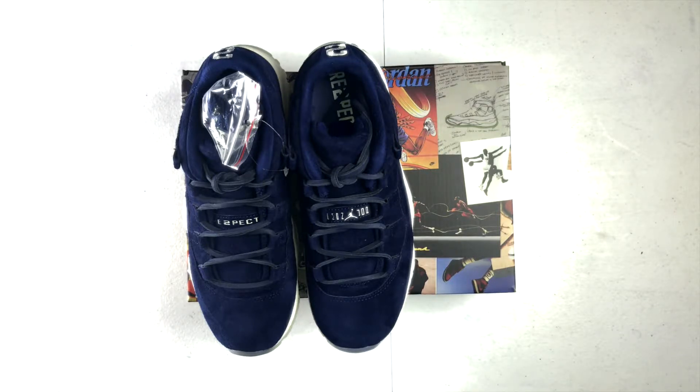So there you have it guys — that's my quick review of the Jordan 11 Low, the Jeters. Don't forget to rate, comment, and subscribe. Hit that notification button on the top; it will let you know as soon as I drop a video. Stay tuned for the next one. Sneaker Steve, I'm out.